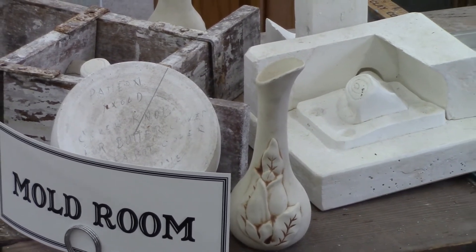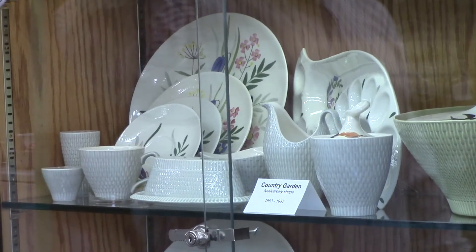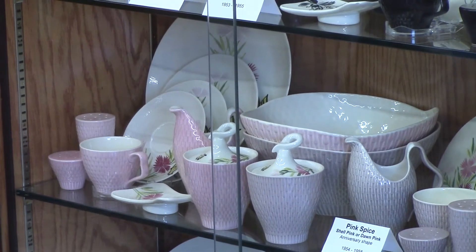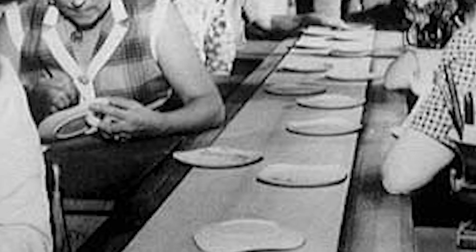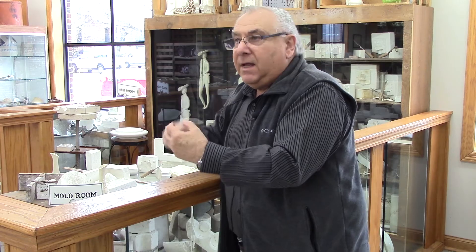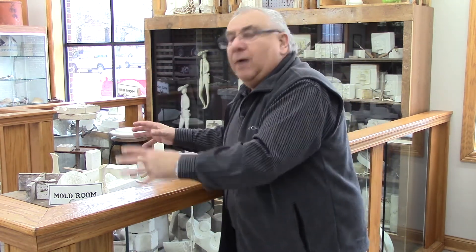For those of you who have gone through the museum and seen the dinnerware, the dinnerware was fired three times. It was first fired in the greenware stage to make the bisque. Then the painters would take that bisque onto the assembly line, and each one of the hand painters had their stroke — they'd paint that stroke in underglazes. Once it started and went to the end of the line, the process was completed and you had your underglazes done.